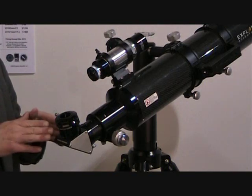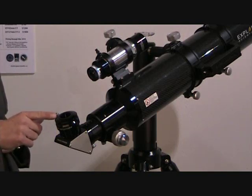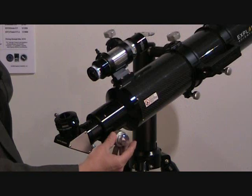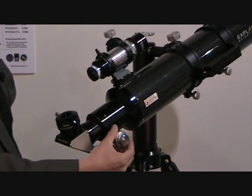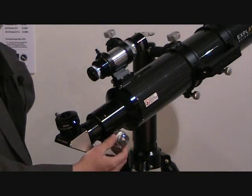We also include a 99% 2-inch diagonal with a 1.25-inch eyepiece holder. And of course all the ED APOs, including the 127 in carbon fiber, have a 2-speed focuser so that you can get critical focus for high power or for astrophotography.